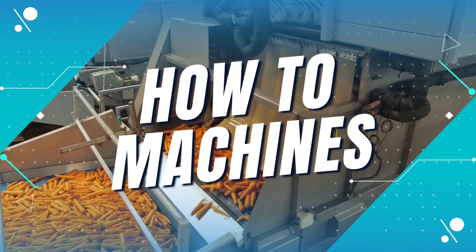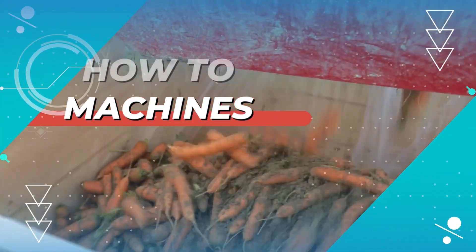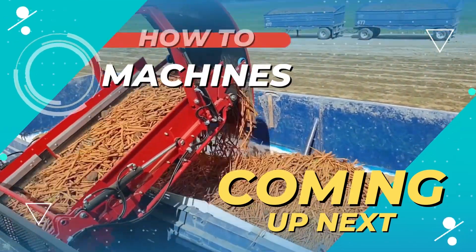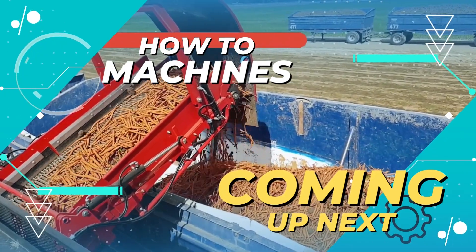Hello everyone, welcome to How to Machines and we are back with a new video. This video is about the cultivation and processing of carrots. So without wasting time, let's get started with the video.